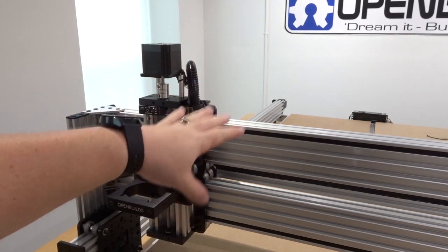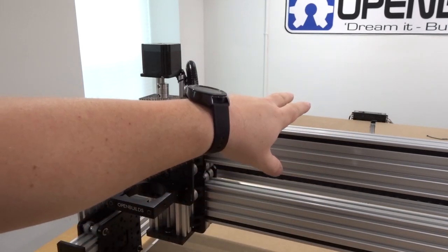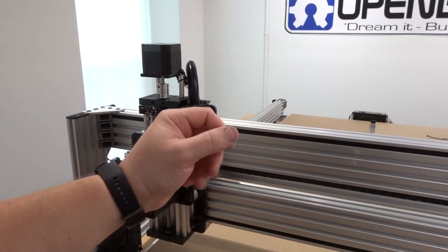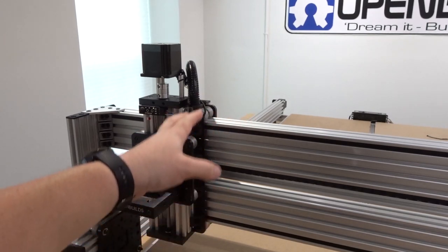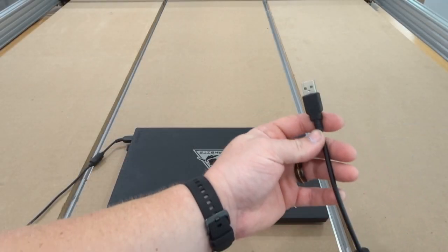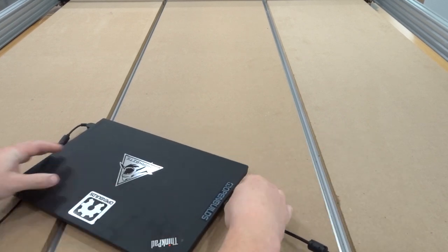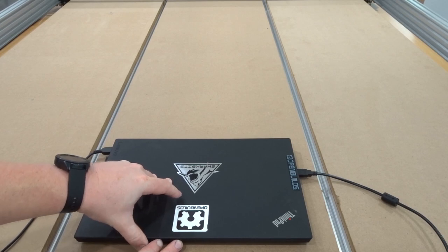Now that all wires are managed and everything is nice and tidy, we're going to grab our laptop, connect to the Black Box, and run through the software. We'll download OpenBuilds control software, run through CAM, and get started on an air cut to make sure everything is functioning correctly on the machine.